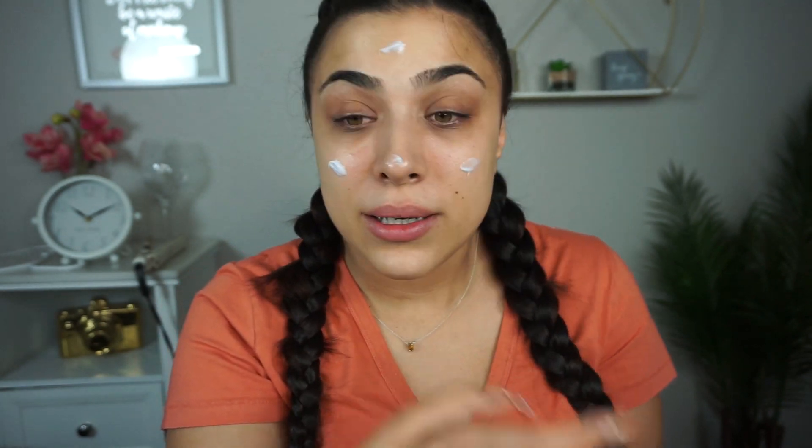As you guys can see, my skin is already looking glowy and way healthier. Next I'm going to take a product that is a little more pricey, though I do know of other less expensive moisturizers I can recommend. This is the Tatcha Dewy Skin Cream — you really need the smallest amount of this as well, just a tiny tiny bit.